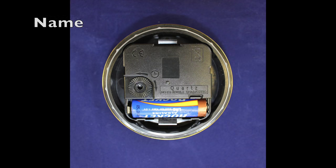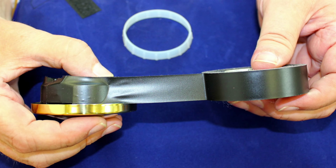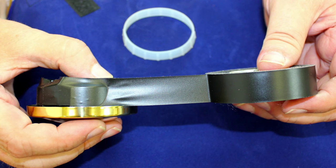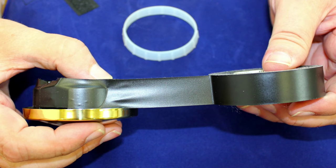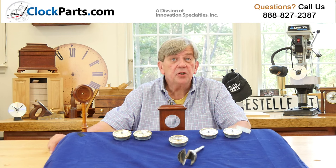If your mounting hole is larger than 2⅜ inches, you can probably adapt. Just remove the soft rubber gasket and wrap some electrical tape around the back of the insert or fit-up. Then reinstall the gasket and give it a try. It may take a few tries, but you can usually get it just right.